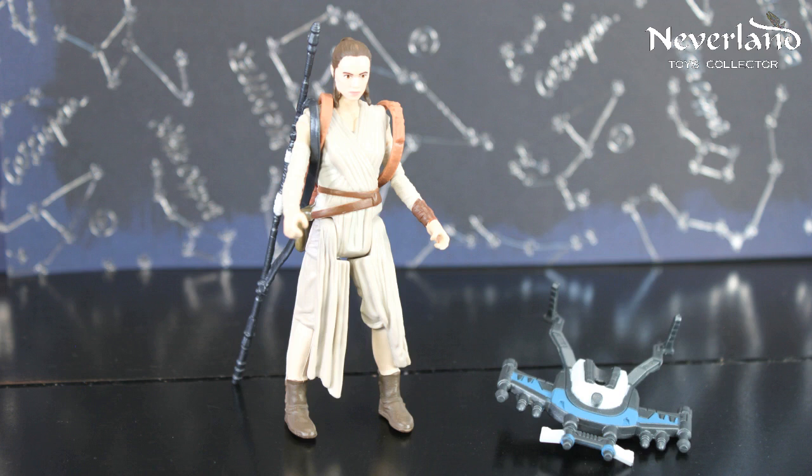Again, this is the new character Rey from Star Wars The Force Awakens. Let us know if you like this new toy and video by clicking the thumbs up button below. You can also subscribe to our channel to be notified of our new videos.